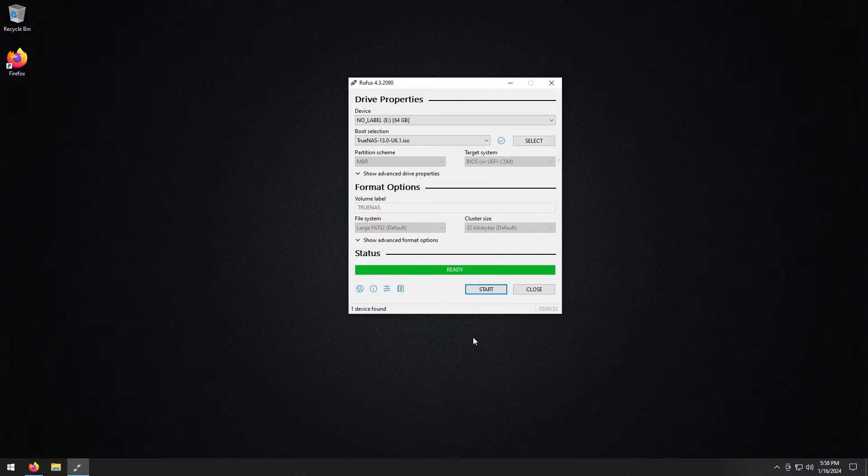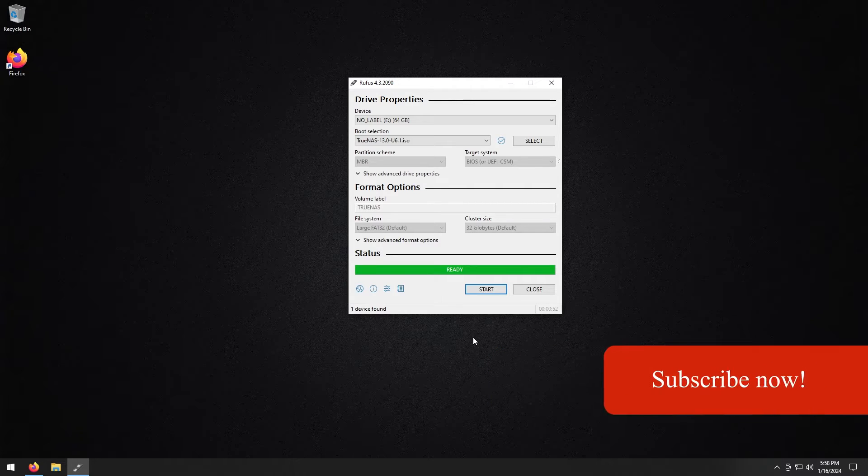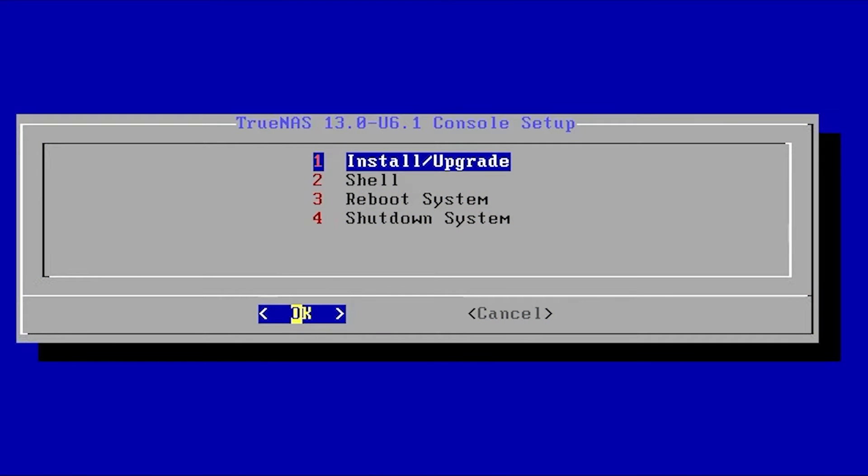Before we move to the next step, if you're not caught up now would be a perfect time to pause the video and catch up. Once you're ready, take that thumb drive and put it into your extra computer or server — whatever you want to turn into the NAS. Plug it in, boot it up, and boot from the USB drive.